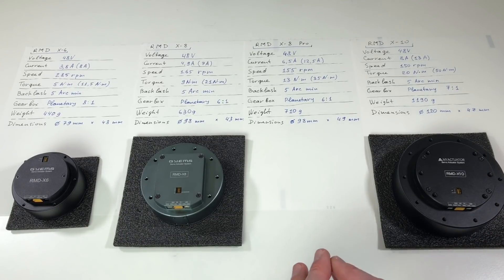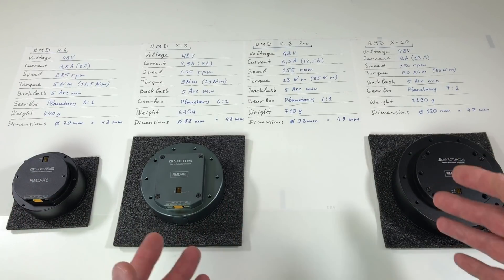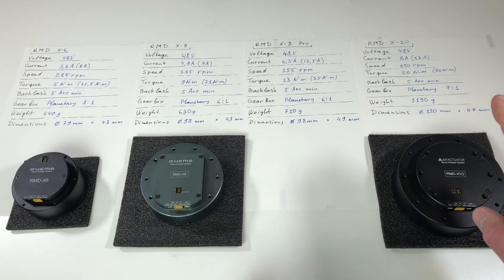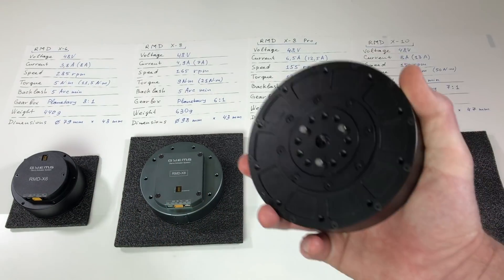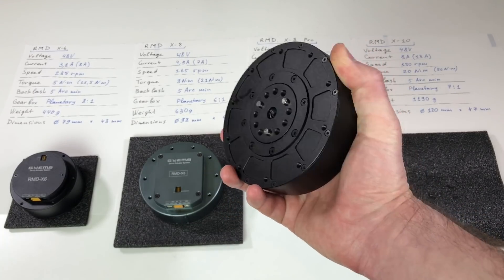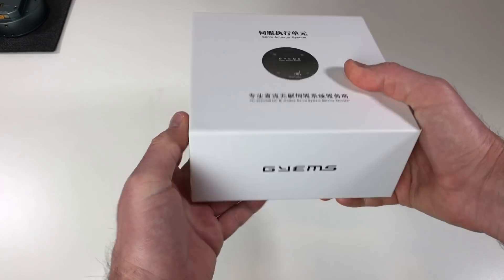So like this you can use them in different robots — in a weak one, in a powerful one, or in one robot arm where you need a powerful shoulder and a less powerful wrist. You can use the X10 in the shoulder, the X6 in the wrist, maybe the X8 in the elbow. I think it would be really interesting to build robot dogs out of these huge actuators. This actuator comes in a nice solid box along with all necessary cables.